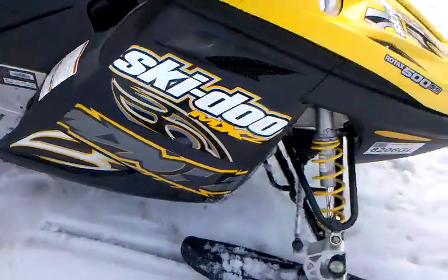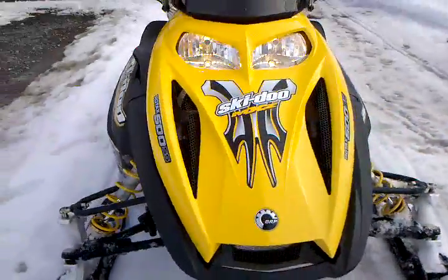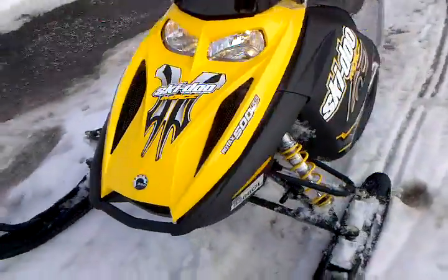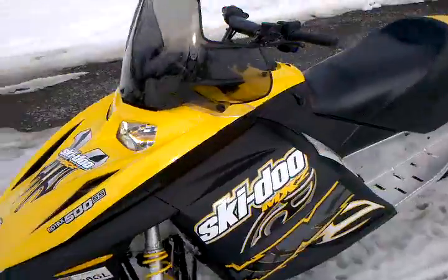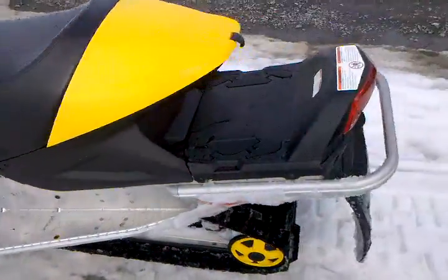Already been warmed up — I just came home from school. What a beauty.